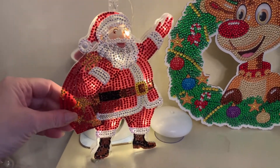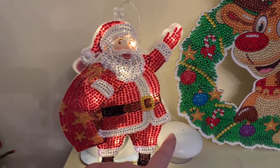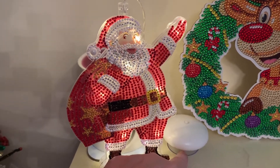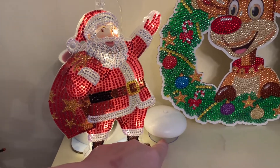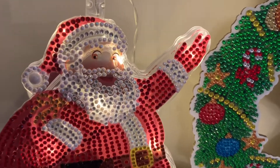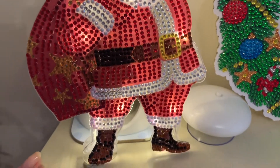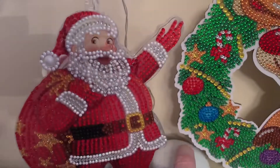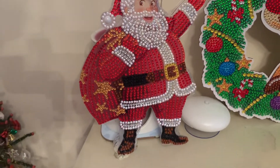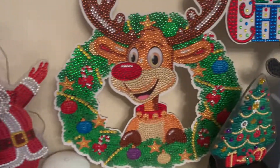He is supposed to hang by this little suction cup here, but at the moment I've just got it on the mantelpiece. Millie's just joining in there! Yeah, he's all special gems, all sparkly gems, and he just switches on and off. Quite like that one, very pleased with him — very Christmassy, nice Santa.